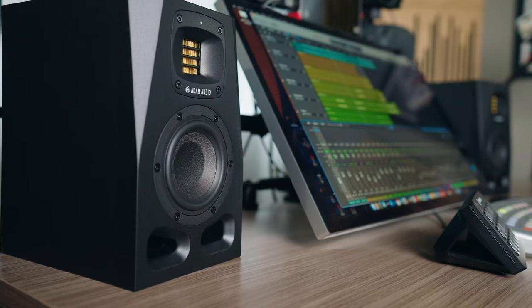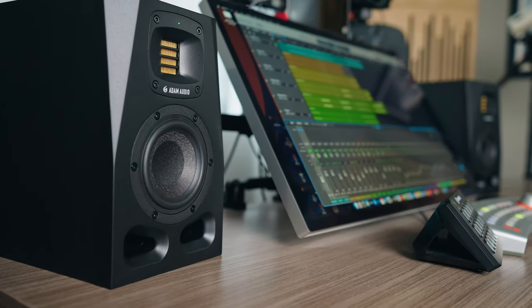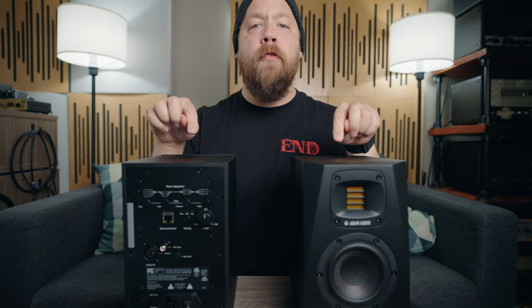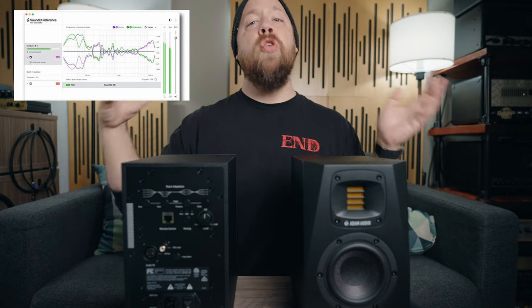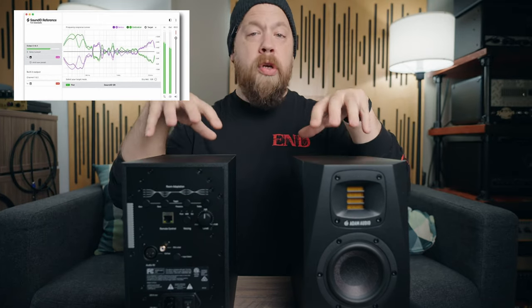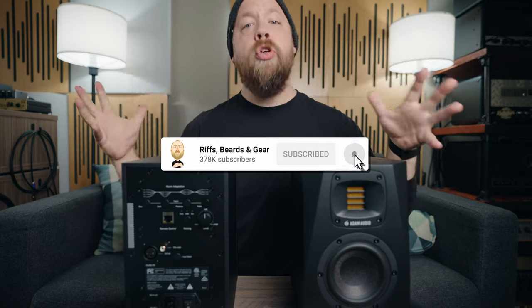The A4V monitors offer some new bells and whistles that we haven't really seen in the Adam monitors at this price point. These are a two-way powered studio monitor with a four-inch driver and X-Art tweeter. Adam has partnered with Sonarworks to let you utilize the A4Vs with the room correction software of the Sonarworks Reference ID plug-in, which you can get separately. But if you already use that software, there is a profile for these monitors, and you can tune your room — use the microphone to shoot your room, analyze, and then adapt your room sound to these monitors.